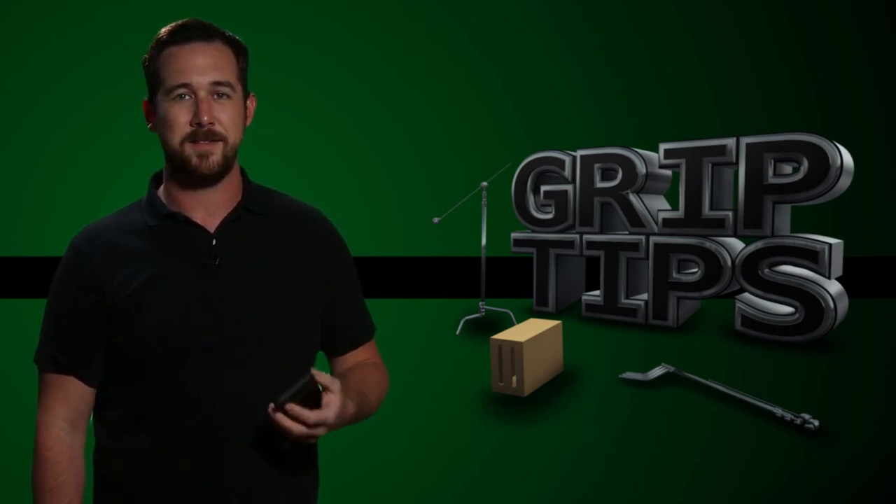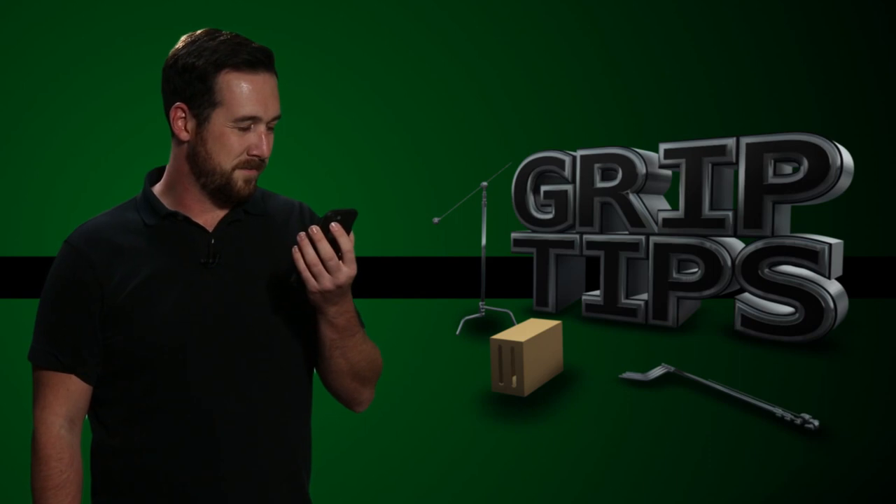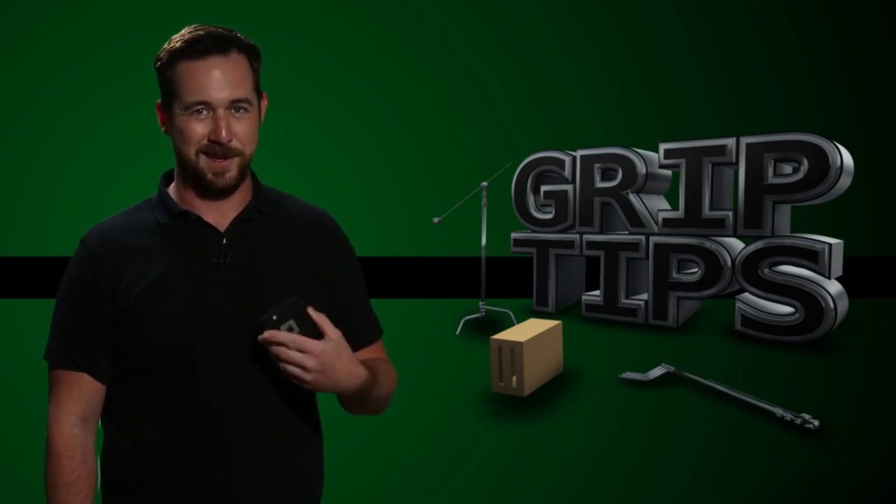Are you peeing? Alright, I'll wait. Peeing.